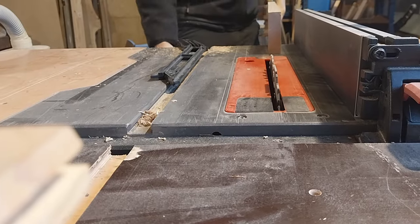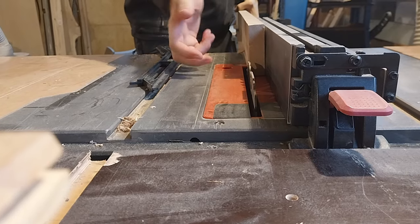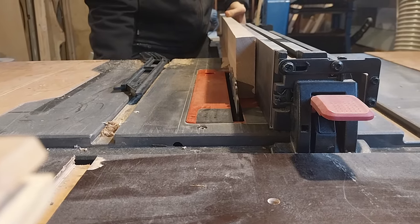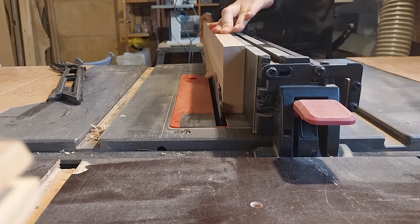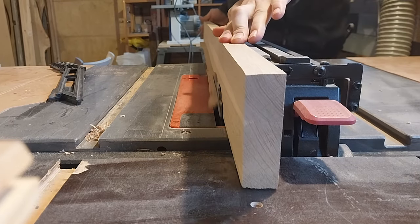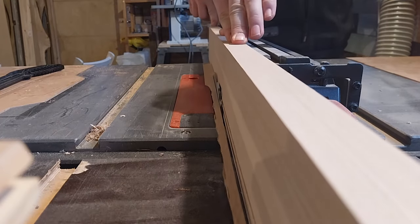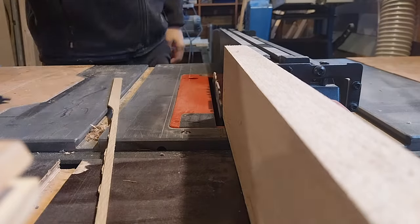The next day I went back to the thin strip and cut off most of it. I tapped the blade to give a little more space between the blade and the wood so I wouldn't make any marks in the board when running it through the table saw. The rest I removed with a plane.